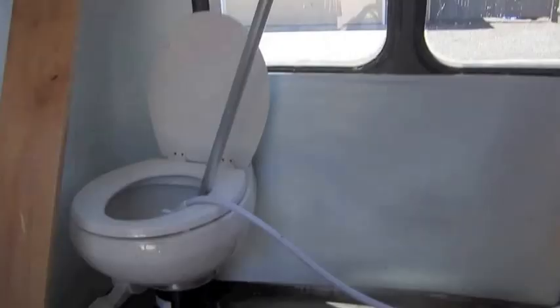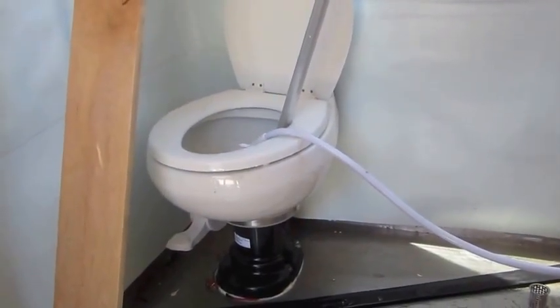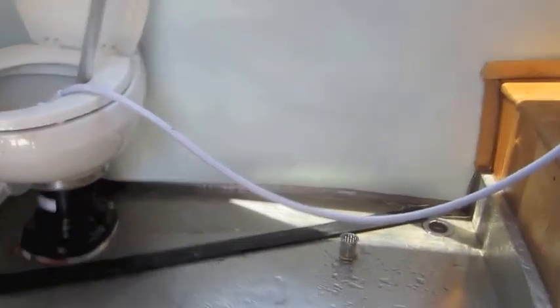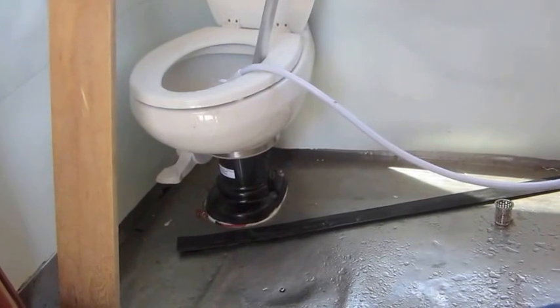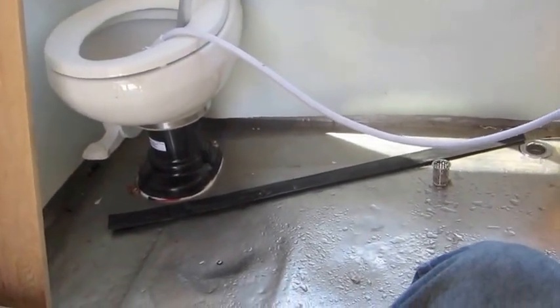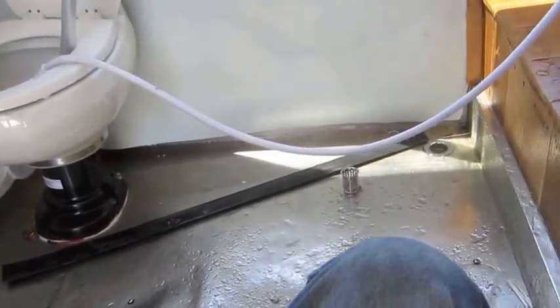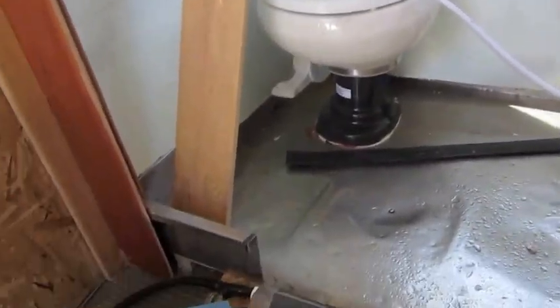I filled up the black water tank all the way. It overflowed down there right underneath where it connects to the toilet — it can overflow, which is what I want because that'll give me an air vent. And the shower works great.